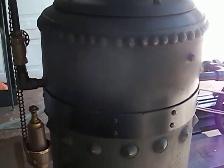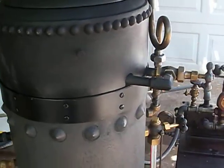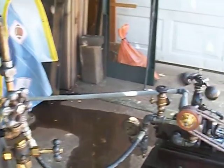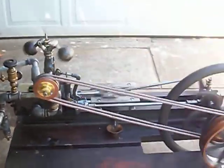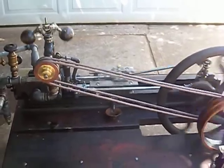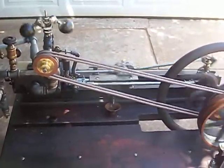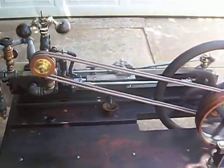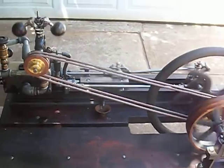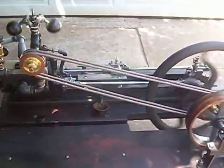I need to put the testing lever back on top of the safety valve — this is just the first test. Thanks, Greg, for this great engine. It really is a lovely thing. And Larry, you gave me a great boiler — thanks. And all the other people that helped me with this, I deeply give you my thanks. I appreciate all the help.